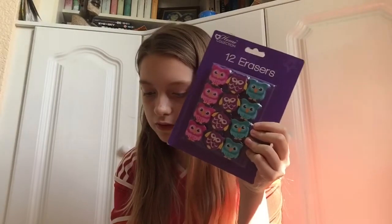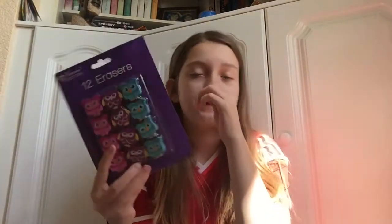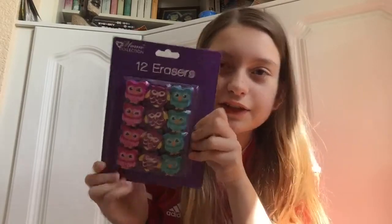The next thing I got is the Woodland Owl Erasers, pack of 12, and these were 99p. For school, really handy — you put them on your pencil case, your bag, your blazer, whatever you wear. They've got little yellow shades and they're so cute.